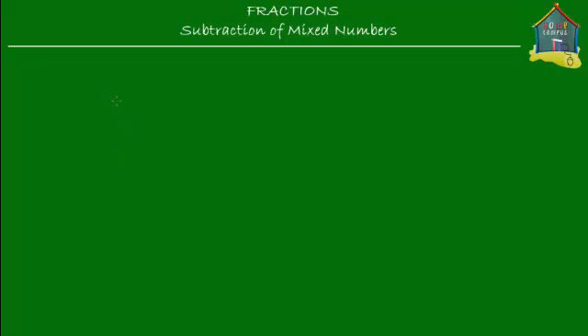Welcome to homecampus.com.sg. In this lesson I'll show you how to subtract a mixed number from another. So let's take two mixed numbers — for example, two and five-sixths, and from it I want to subtract another mixed number, one and two-thirds.